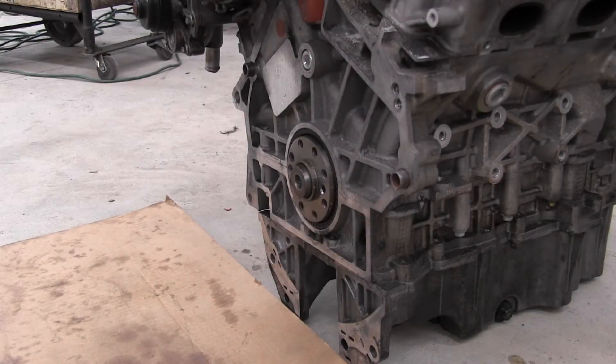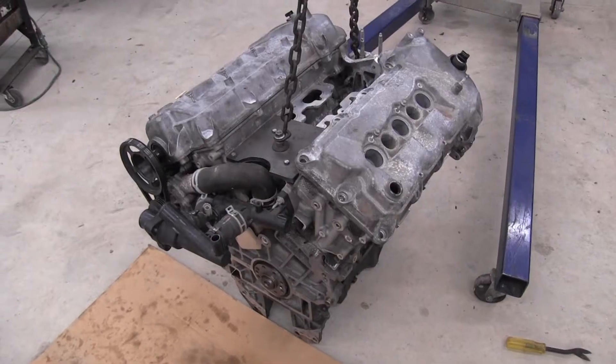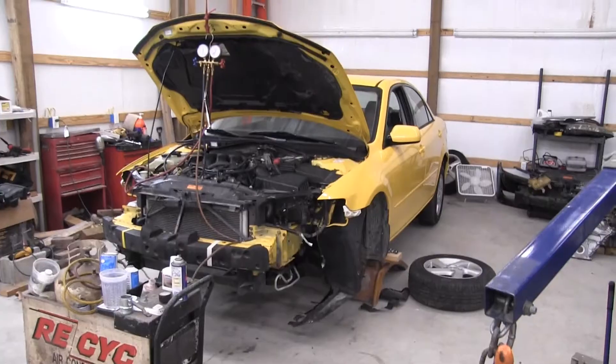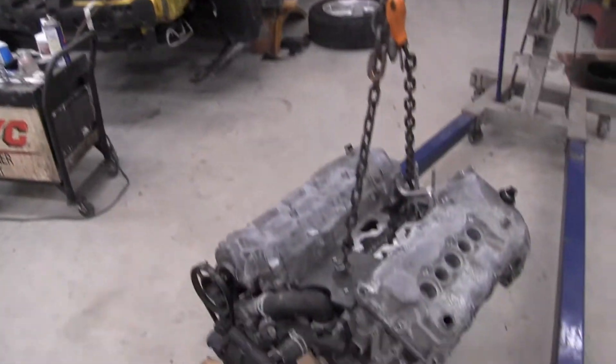Well hello everyone and welcome to SlickRides Garage. Today I'm going to be showing you how to hydraulically remove a pilot bushing. This is a Duratec 3.0 V6 that was in this yellow Mazda 6 here. Unfortunately it wound up having low oil pressure at idle.